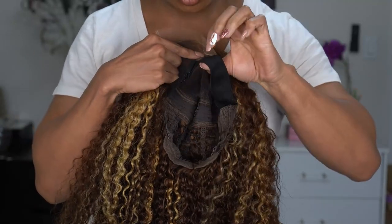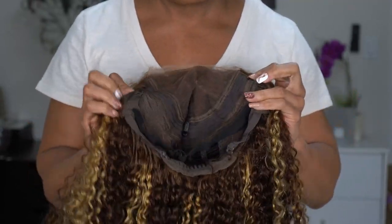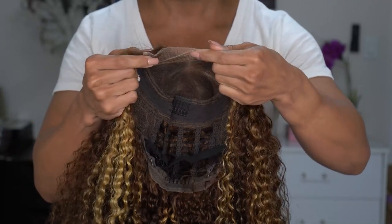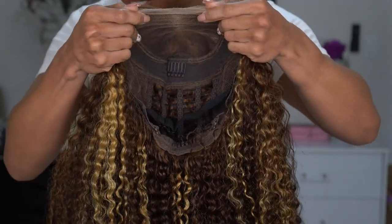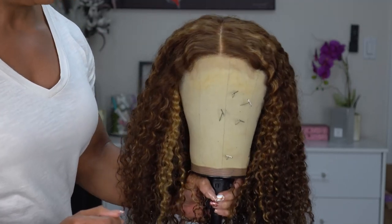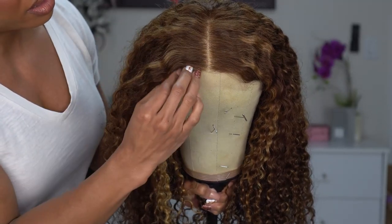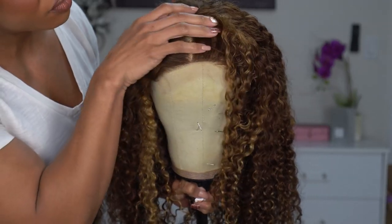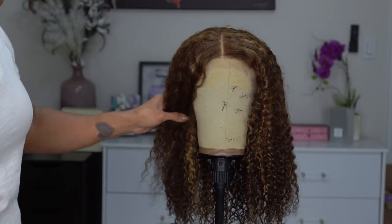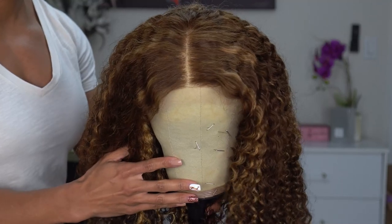Underneath you have your adjustable strap, combs in the back, on the sides, and at the top — all the standard wig construction. I'm a little disappointed about the cap parting space though because it does not look as big as they said it's supposed to be. It is giving Beyoncé vibes. I don't feel like this is as pre-plucked as some of the other units I've gotten from them. This is 18 inches. I'm going to put it on with no makeup so you can see how the lace looks, then we'll install it.